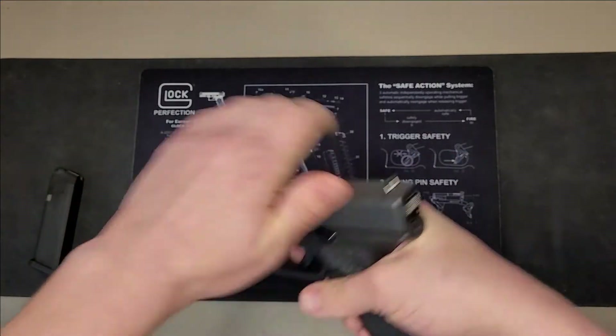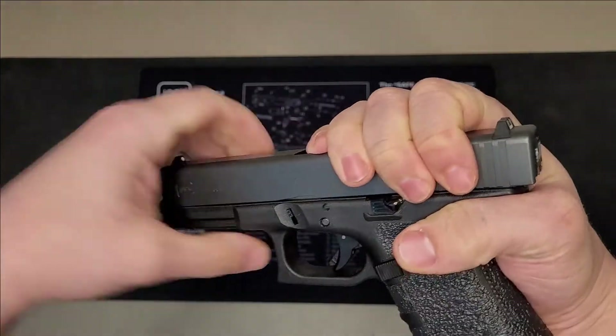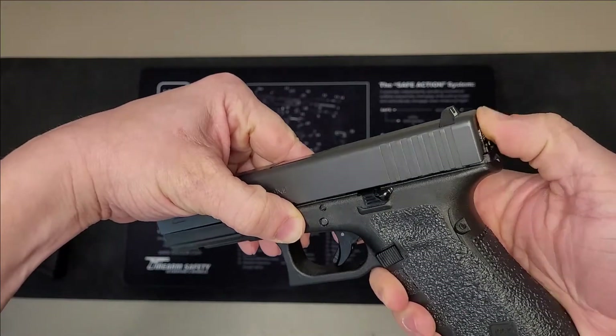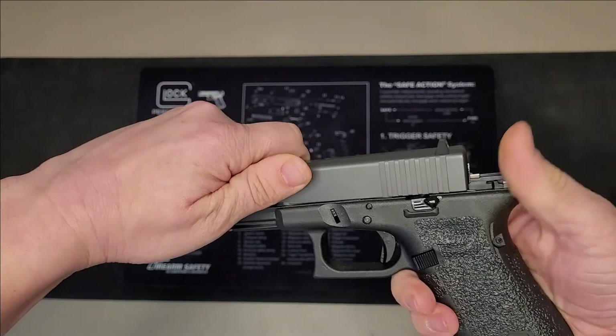As I mentioned before, if the trigger is not depressed and you do the same method, your slide will not come off. In order to fix this problem, simply pull the trigger and the slide will come right off, no problem.